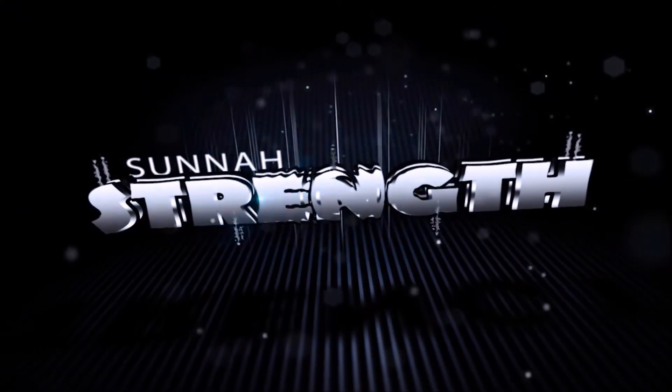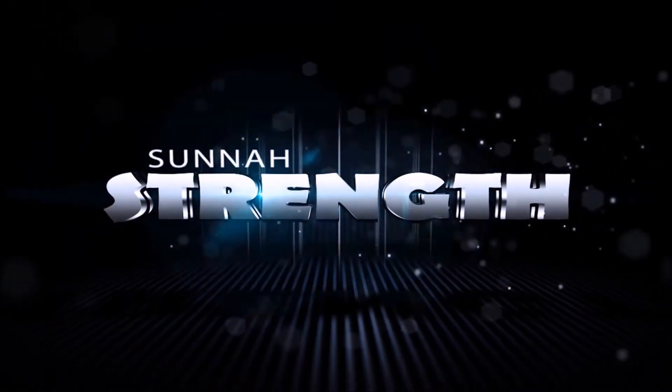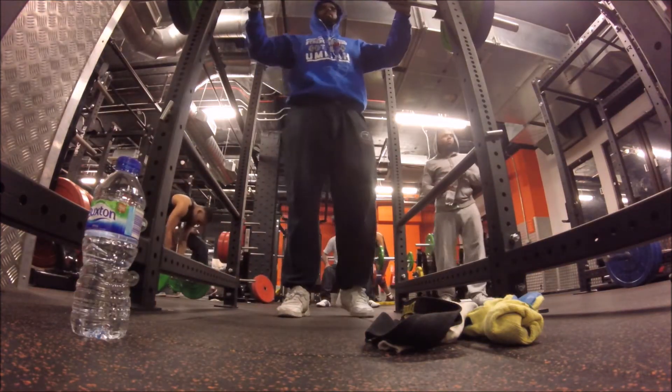I don't tussle with a whale, I don't handcuff lightning, throw thunder in jail. That's fast. Assalamualaikum, Muhammad Noor here, Sunnah Strength, as usual.